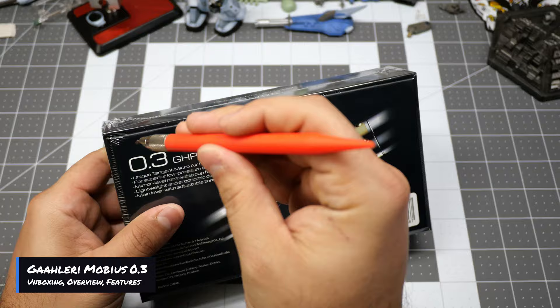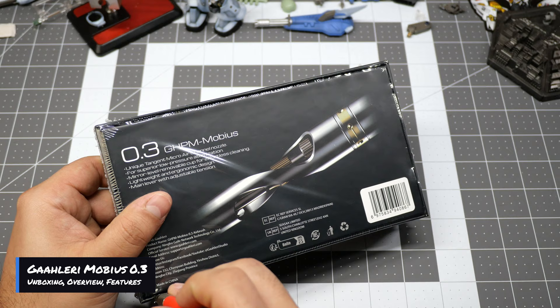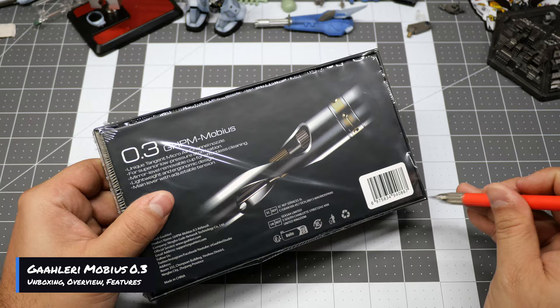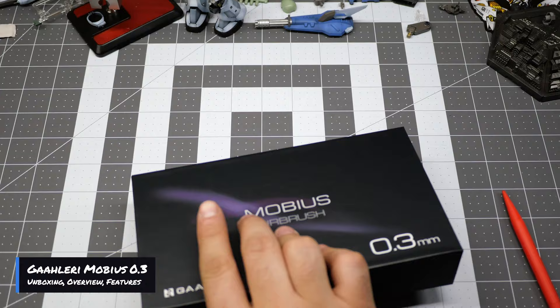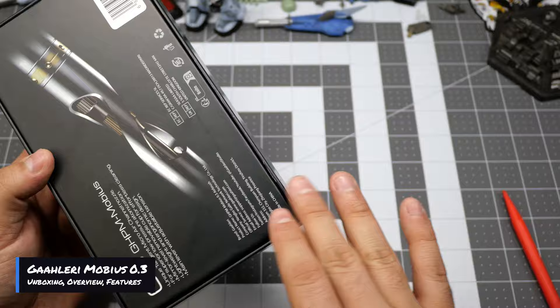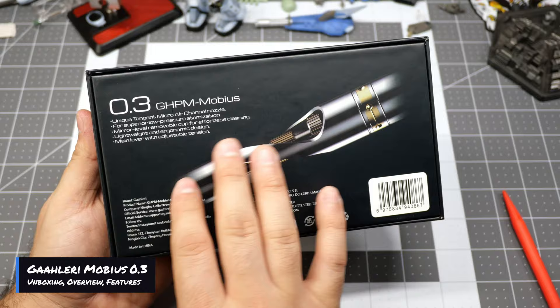Right off the bat you can see that the box is even wrapped differently than the other Gallery airbrush boxes. This line is made to be enhanced. Now, if you're trying to get an airbrush, don't be intimidated by whether or not it's a premium product — anybody at any level can use these products. The Gallery team always goes above and beyond when it comes to the presentation of their boxes, and the back does list out the features of the airbrush itself.